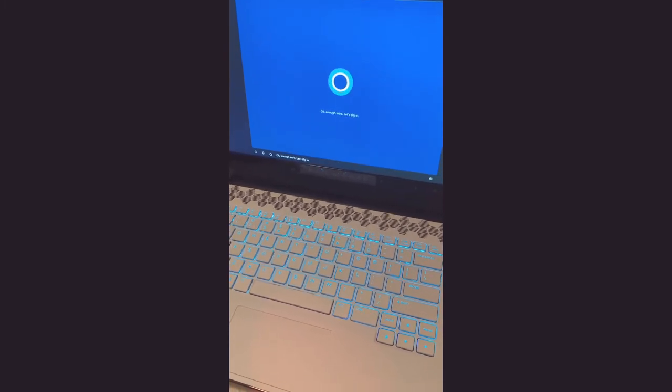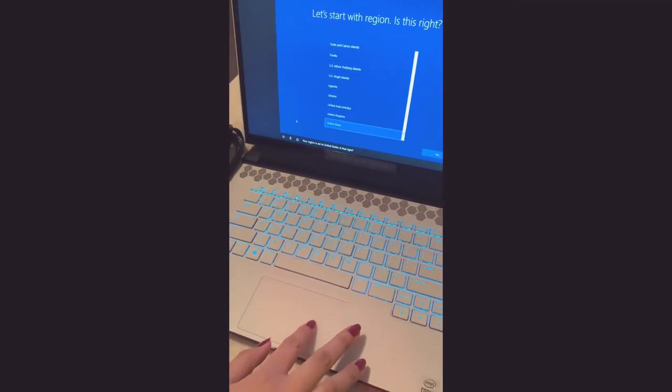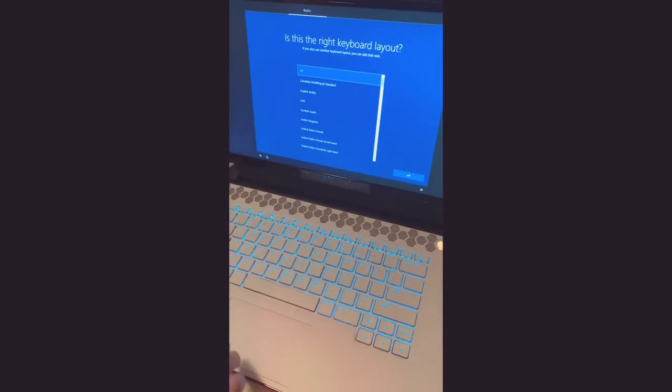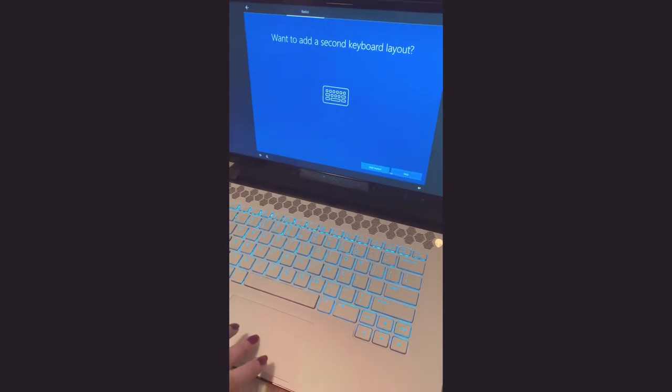Okay, enough intro — let's dig in! I'm finding you. Your region is set to the United States, is that right? Yeah. She scared me a little bit. Is this the right keyboard layout? Yeah, it's so cold. Want to add a second keyboard? Skip.